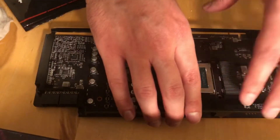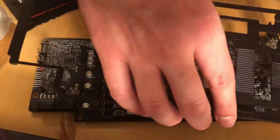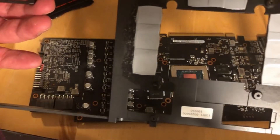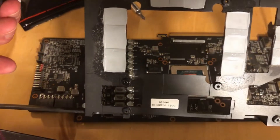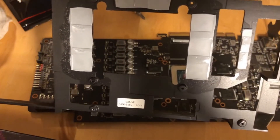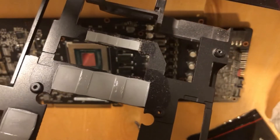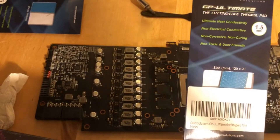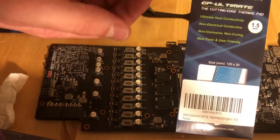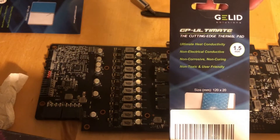Here we have the pads for the memory that we need to change — definitely — because ASUS apparently thought that saving one dollar on thermal pads was a smart thing. We will put 1.5mm pads here. I will use these thermal pads for the memory — 1.5 millimeters. Some people say they are good; I haven't tested them yet, so this is my first experience with them.